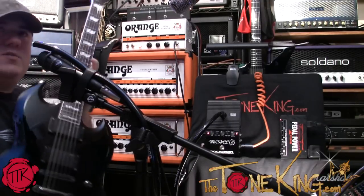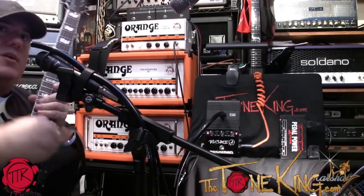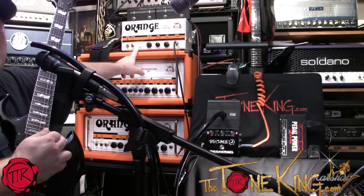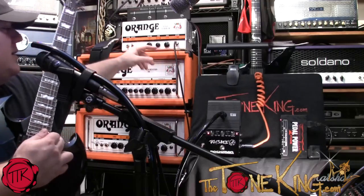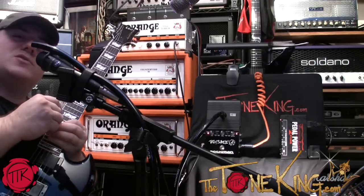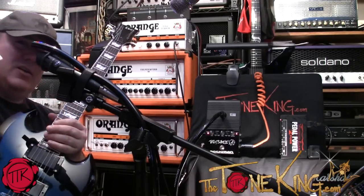Over here I have an ESP Viper — you could win this guitar, click the link below. Orange Tiny Terror — you could win that amp, click the link below. And Orange Coil Cable and Slug Connector Kit by Bullet, all sponsors for 30 Pedals in 30 Days. Thank you. And without further ado, here we go.